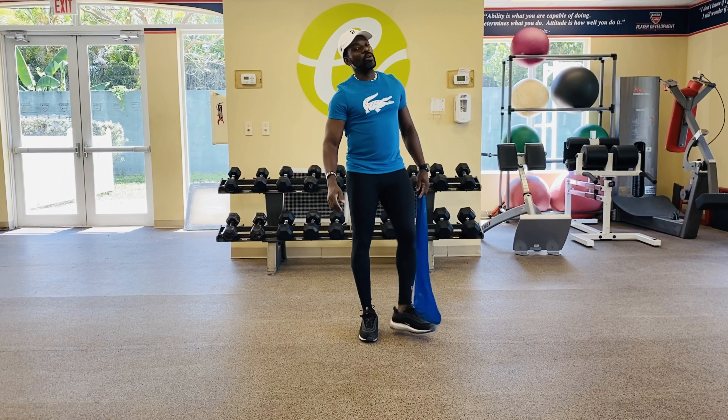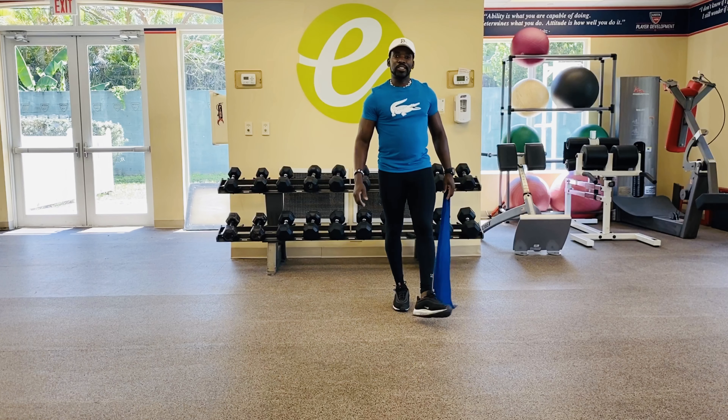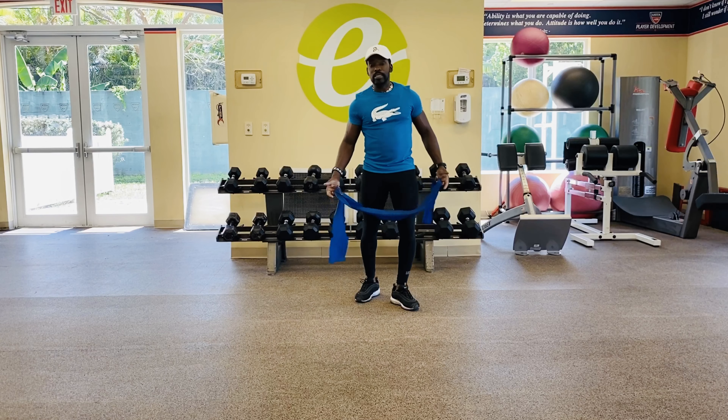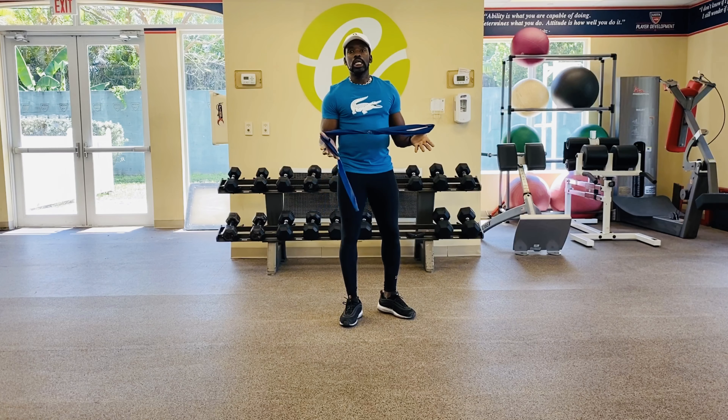All right ETA squad, guess what — we're back in for workout number four, it's your man Jojo. Just trying to keep things light, but we just gotta keep having fun and getting better. So workout four is basically using a resistance band, and it's all upper body work today.